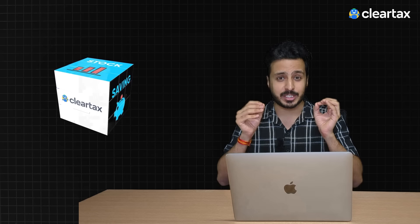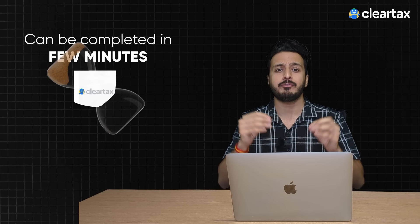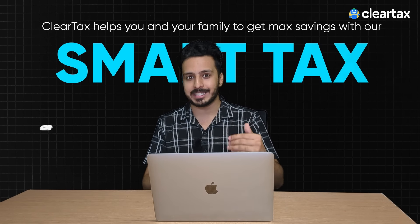Let's face it — filing taxes can sometimes feel very complicated, but with ClearTax, this process is very easy and can be completed in a few minutes. ClearTax helps you and your family get maximum savings with our smart tax saving nudges.